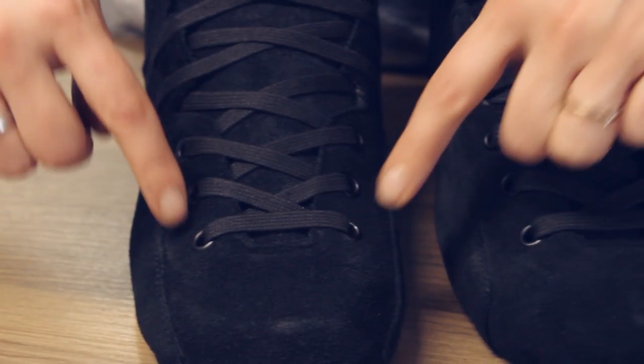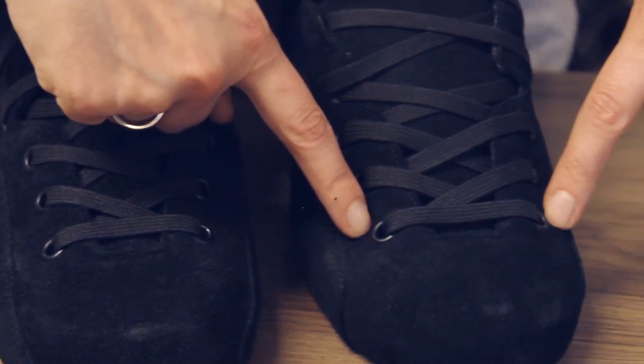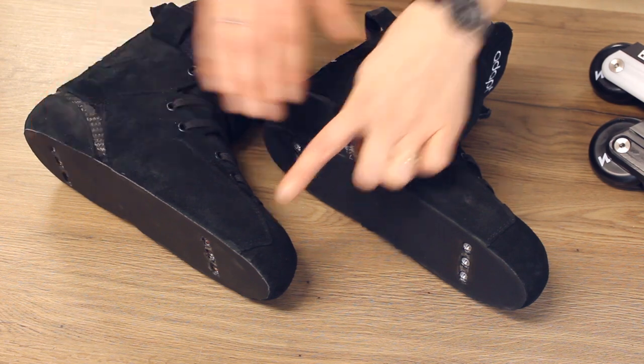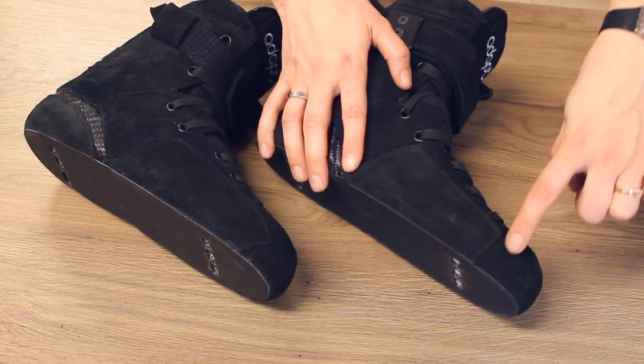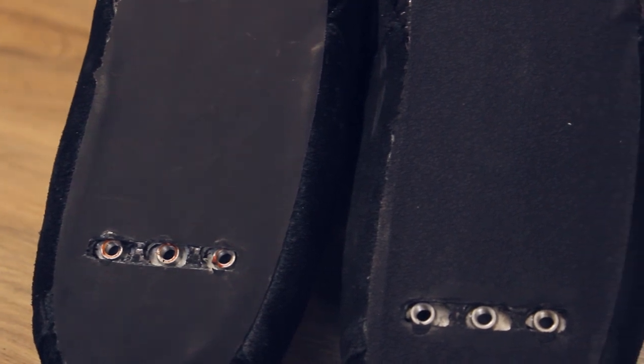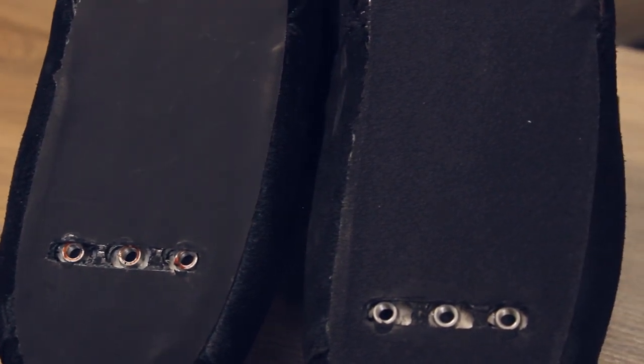The first three eyelets are now a bit further apart to allow for more pull when you're tightening the skates. We have reshaped the side protection piece to prevent it from coming loose when falling, and we have upgraded the protection fabric that sits in between the shell and the sole plate for the typical dampening ADAPT sound.